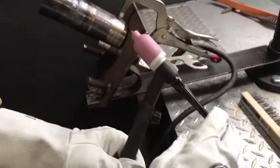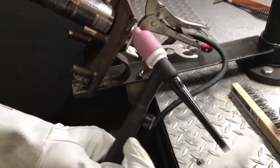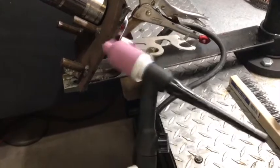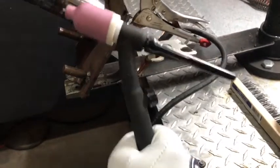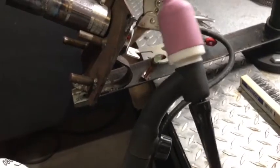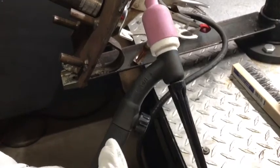Hey everybody, this is a Scotsman. Today we're going to do a little tip on torch heads. This is a flex head, but you can see right here it's more like a bobble head. These real cheap ones that some companies have in stock and hand out to you — if you walk a cup, it just makes it a real pain to keep everything consistent when this thing is like jello.